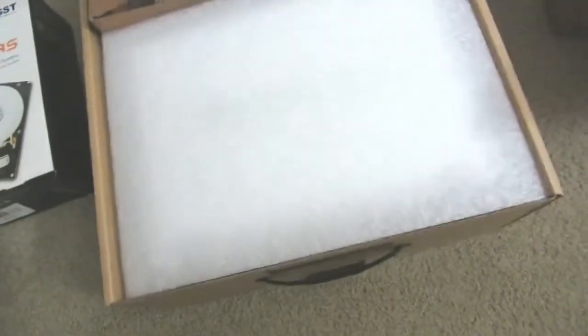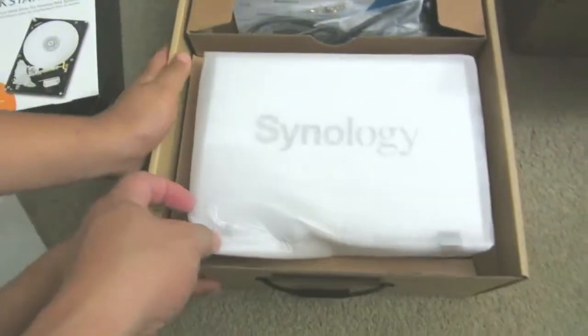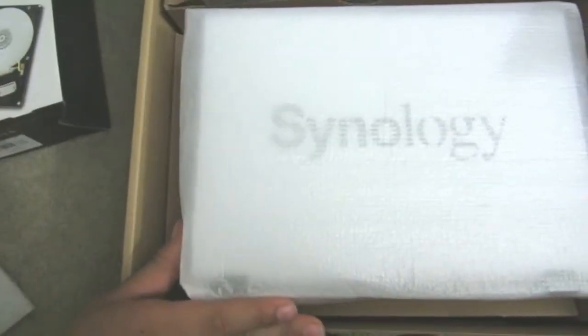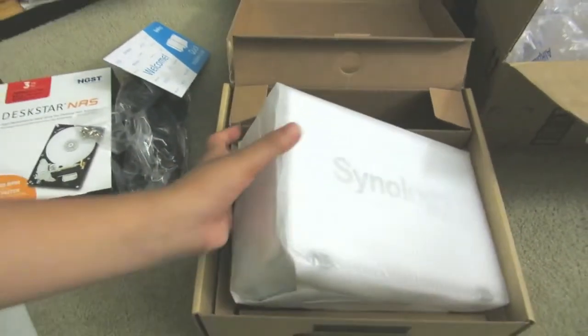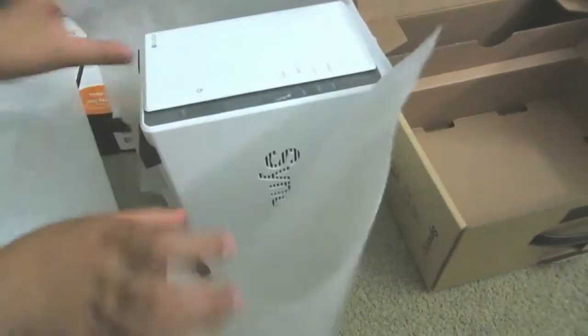I bought the drives brand new — always the best deal. My assistant will come by and help take it out of the box while I hold the camera. What comes in the packaging: the power supply, the welcome kit, screws, and the RJ45 cable. They wrap the unit in a styrofoam-like bag.